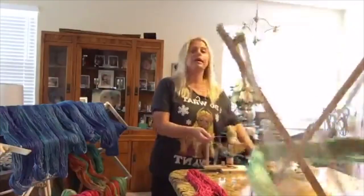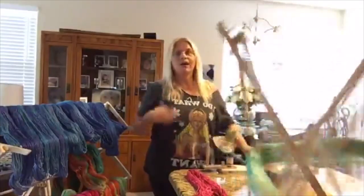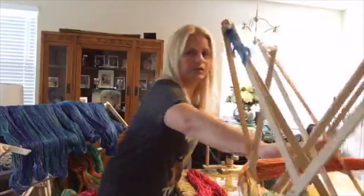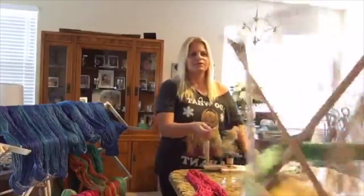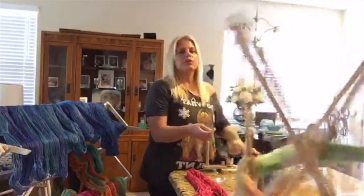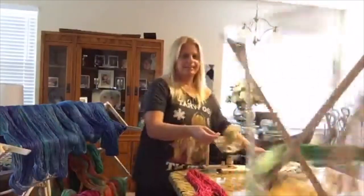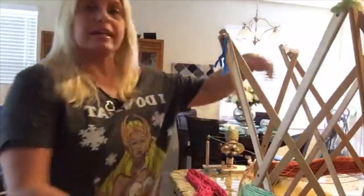I thought this would be a great way for people to see what happens when you're actually winding yarn. Murphy's Law — when you want to find problems for troubleshooting, you don't find them. So I thought doing multiple hanks in a row this morning might be a great way to find those problems and show how to troubleshoot them. Also, when you have to stop while you're winding, you really have to slow it down, because the winder will keep going and you can create a mess.